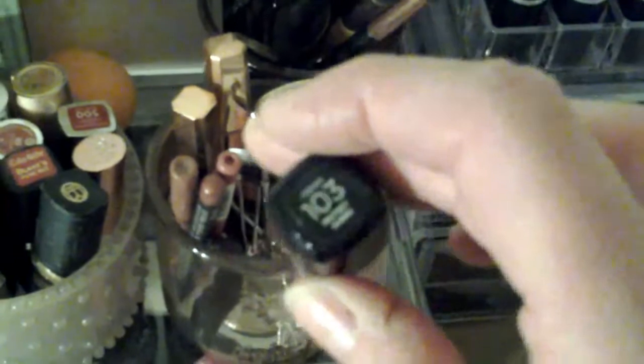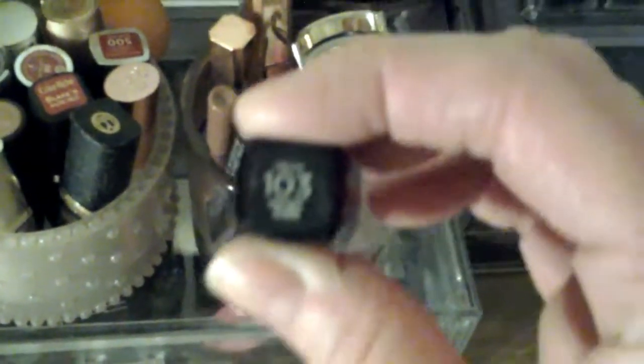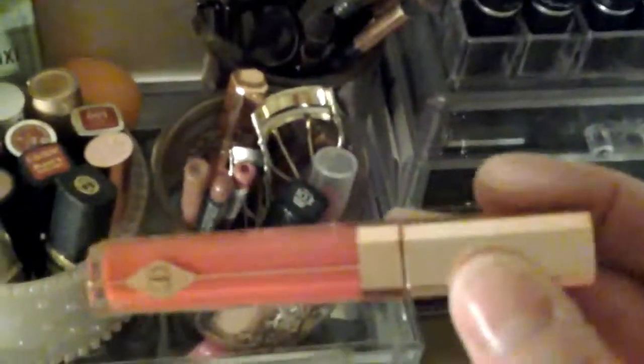That's the Clinique Chubby Stick. One of my favourite glosses is L'Oreal Cream Gloss in 103 Protest Queen — it's a lovely neutral gloss but if you're wearing a matte lipstick it gives a lovely pop. That's Sweet Stiletto by Charlotte Tilbury — well used, a kind of peachy toffee. That's another Charlotte Tilbury, a much brighter one — I think it's Vixen.